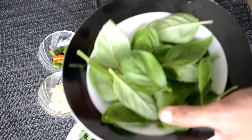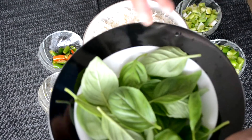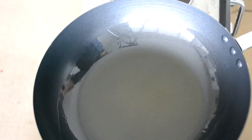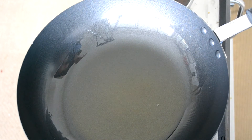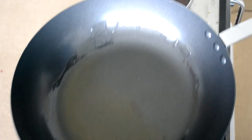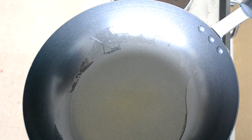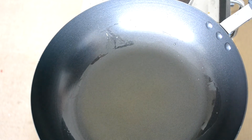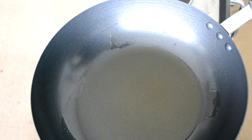I will be frying these basil leaves and keeping them aside for garnishing on top of the fried rice. Any Indo-Chinese food we are cooking requires a very high flame. I have a cooktop, and it is already hot to the maximum temperature. I have added 2 tablespoons of oil.